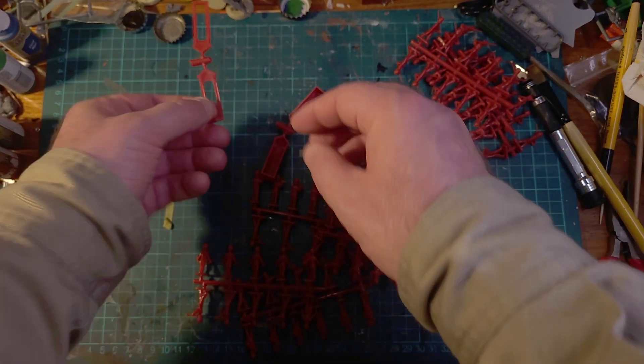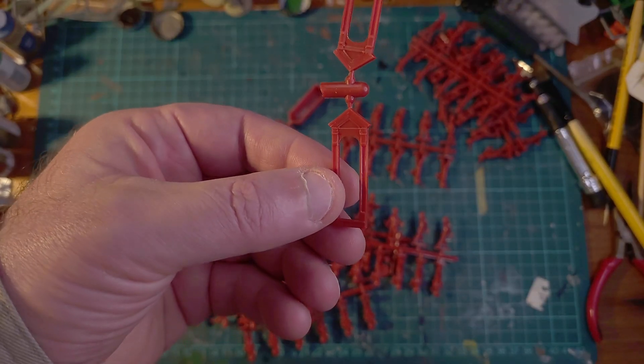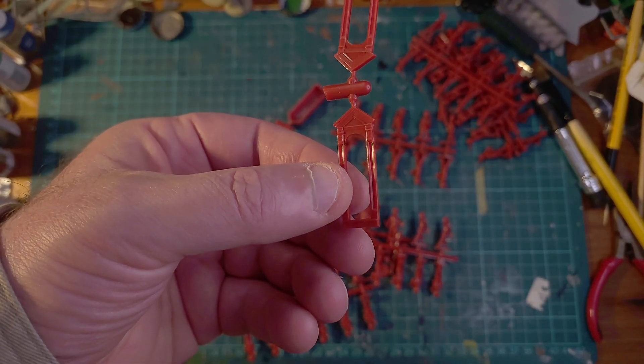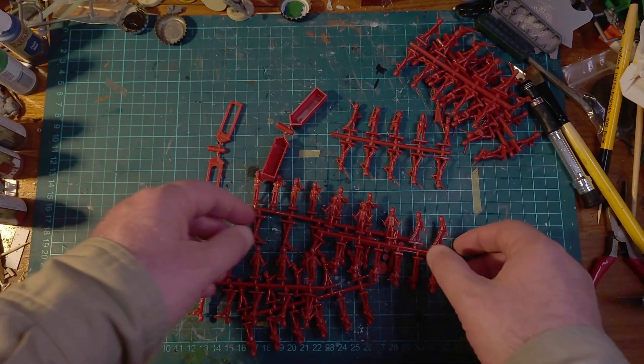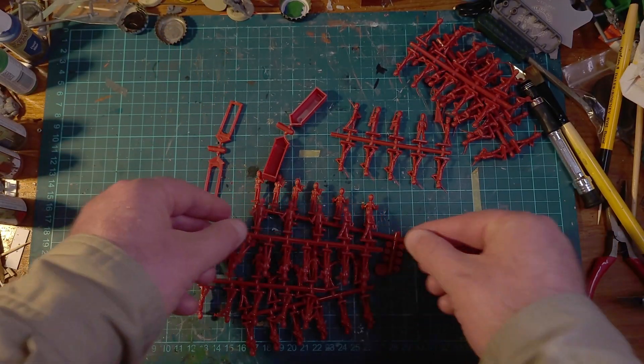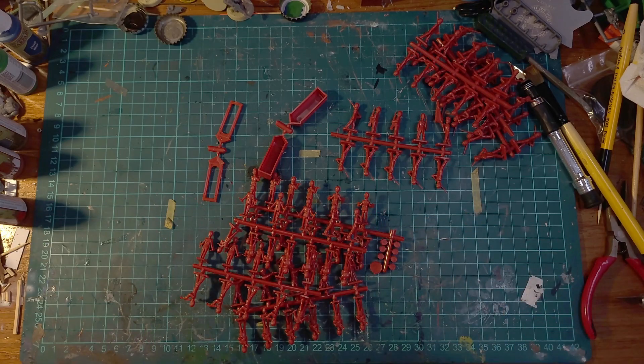And we have two guard boxes. I'm not sure what I'm going to do with them, but yes they're going to need a clean and then hit them with primer, and I'll come back in a little while with them primed to see if we can get a better idea of the detail on them.